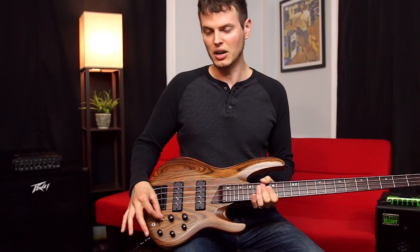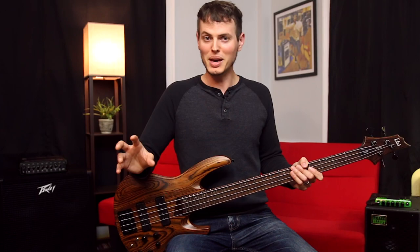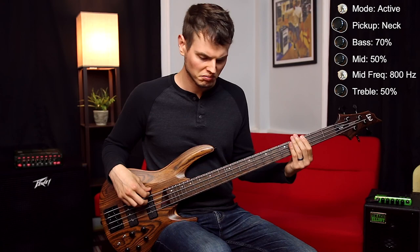As you heard in the intro, it can really nail that active slap bass tone. Let's dial things back a little bit though and see how it does emulating a classic grainy P-bass style tone, and I'm going to boost the bass a little bit with that active preamp.